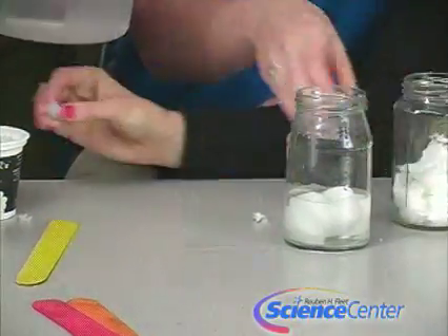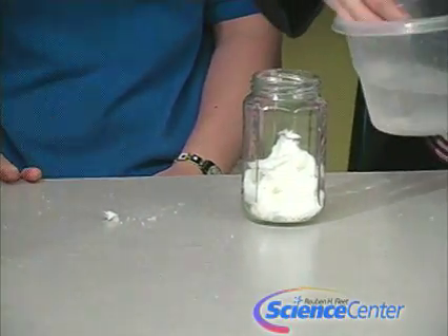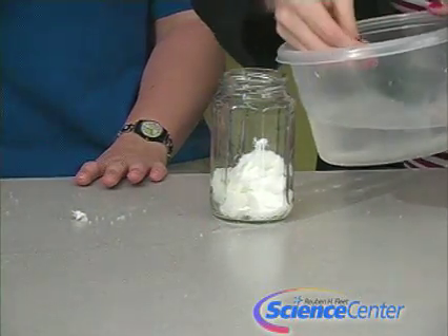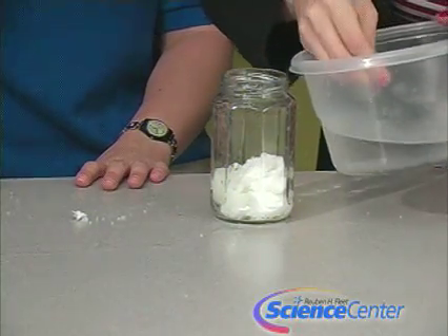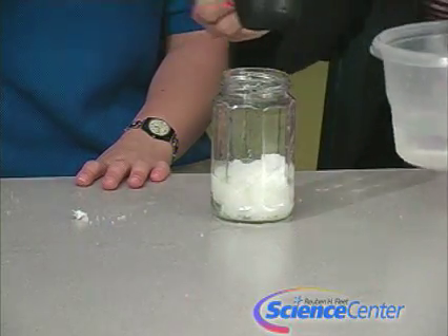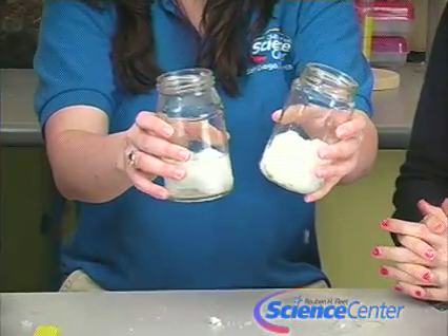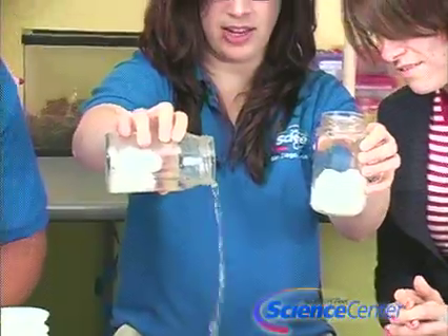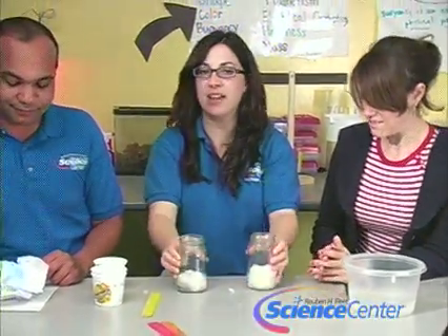Chelsea pours water into the sodium polyacrylate jar. They observe that the cotton absorbs some water but water starts collecting at the bottom. With the sodium polyacrylate, it's already absorbing rapidly. When Nicole tries to pour out the polyacrylate jar, almost no water comes out, whereas the cotton jar releases water. That's exactly why diapers work so well — it's the sodium polyacrylate.